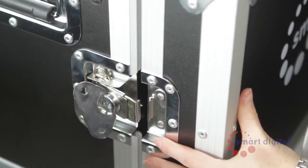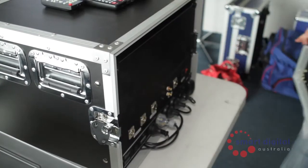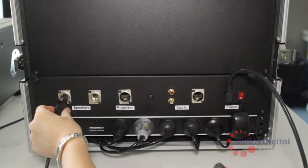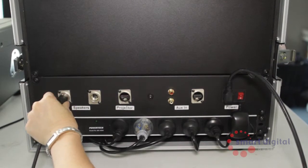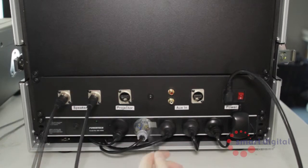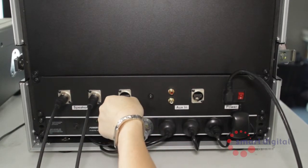First, remove the front and rear covers by untwisting the latch on each side. Plug in the power cable at the rear of the box, followed by the speaker cables left and right appropriately. Plug in the power to your projector and then connect the other end of your HDMI cable from the Pro unit to the projector.